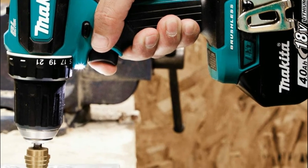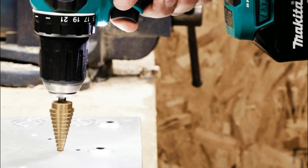The LXT system, described as the largest cordless tool system powered by 18V lithium-ion slide batteries, provides the latest tools, equipment, and accessories for any trade.